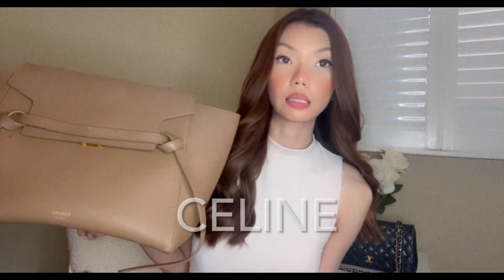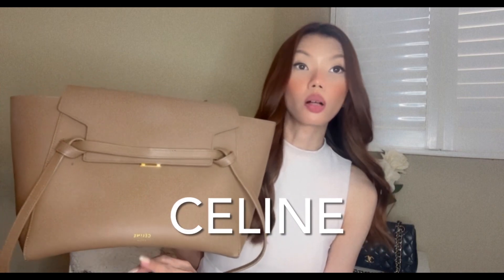Without further ado, let's get right into it. One of my most favorite handbags — I always use this during the summertime and warmer months. Here is the bag I wanted to show you: this is the Celine micro belt bag in olive color. It's made out of green calfskin leather.